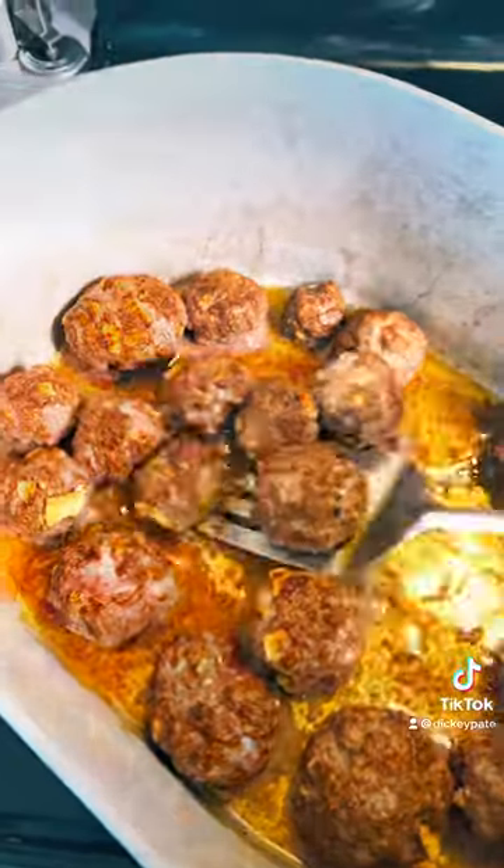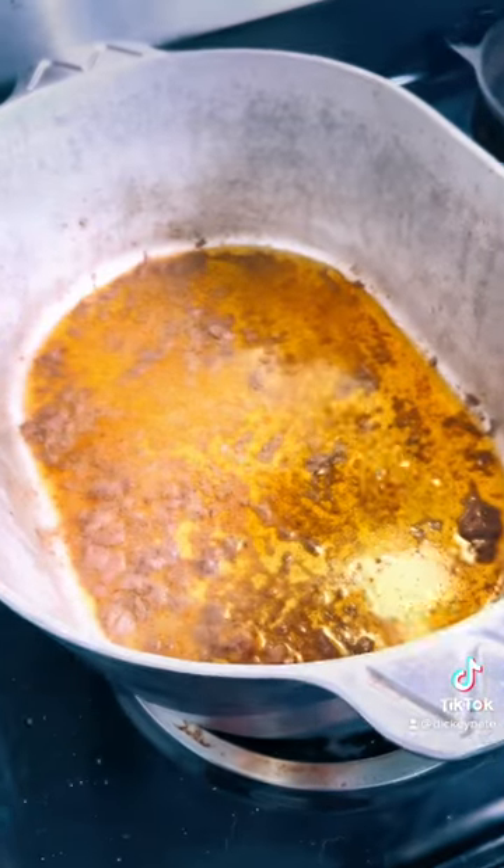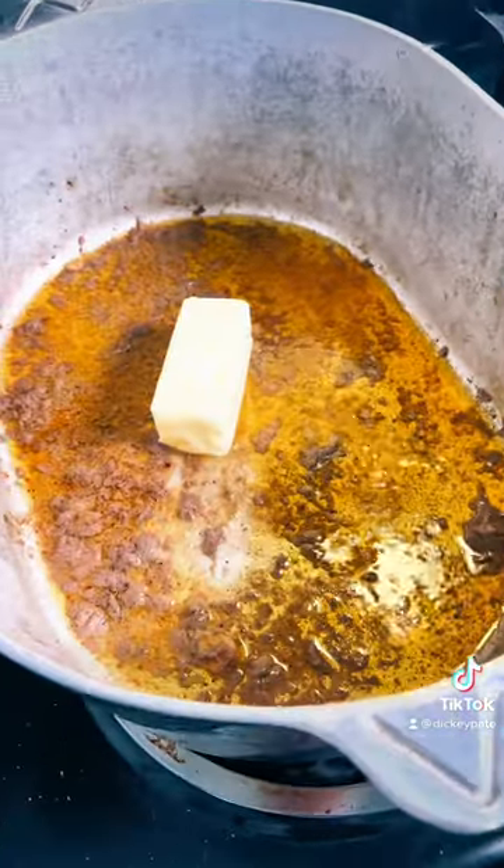Get the meatballs browned — not cooked, just brown — then set them aside. Put your pot back on the burners, turn them both on medium, and throw your stick of butter in there.